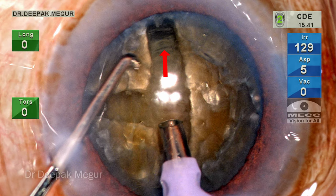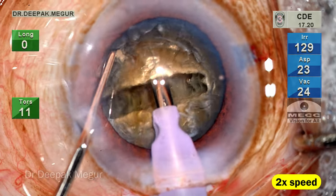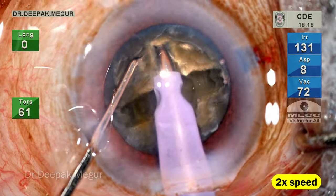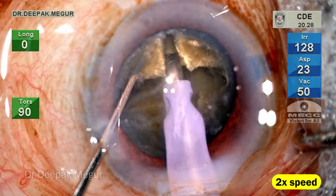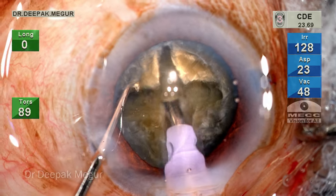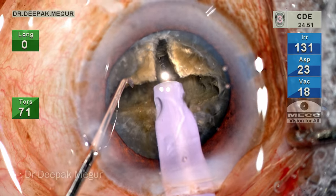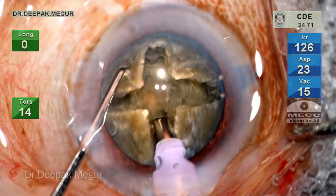At this point, I can still see the horizontal striations across. Now I'm going to do the last groove — that is the fourth groove in the plus sign. This is going to be the deepest groove on the first attempt itself because the other grooves have already been made. At this point, we can notice that the central part is still thick enough, so the trenching is continued in the other part.